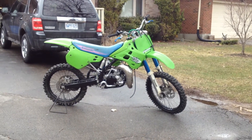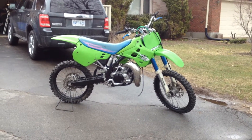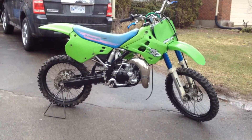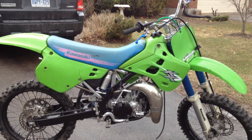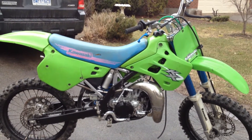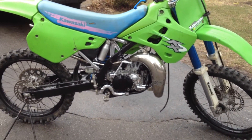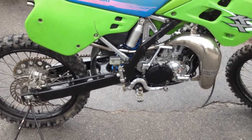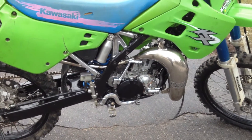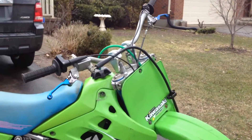Here she is, finally completed — 1991 KX 125. The cylinder was sent out for a new sleeve because when I got it, it was toast. It needed a top end; the bottom end was already just redone. I did the frame and swing arm black, some engine covers polished, a few things, and did the rims black.